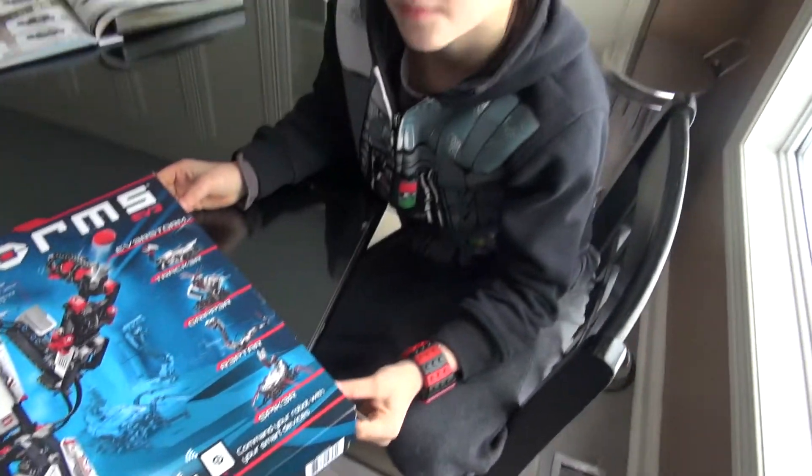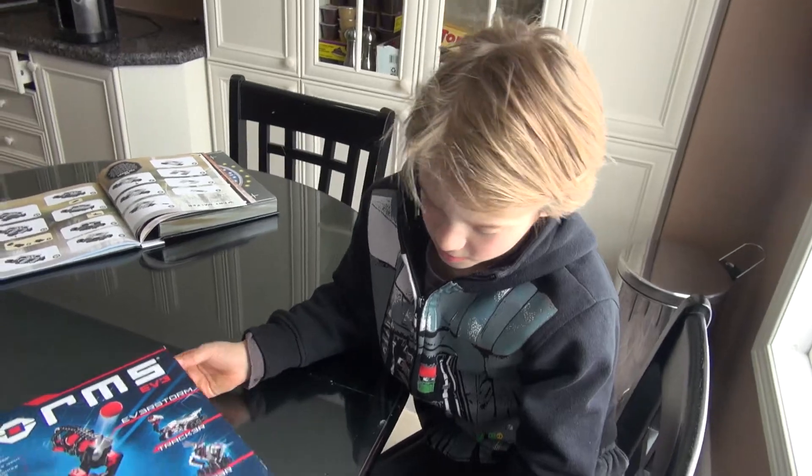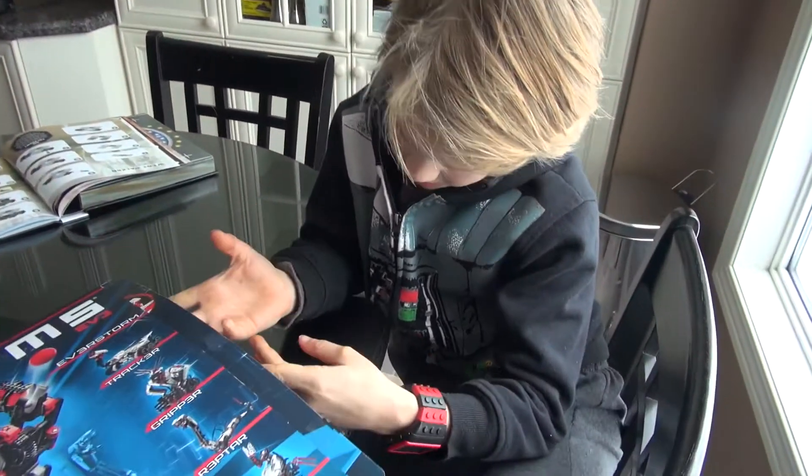Liam has received Lego Mindstorm for Christmas. We are going to do an unboxing.